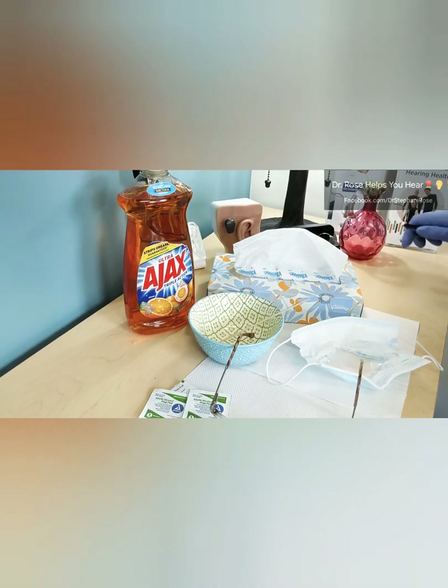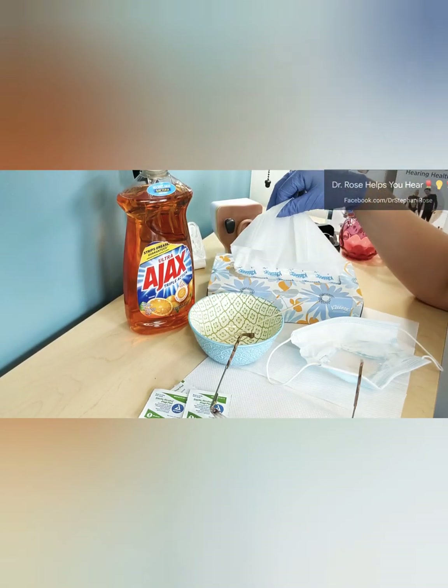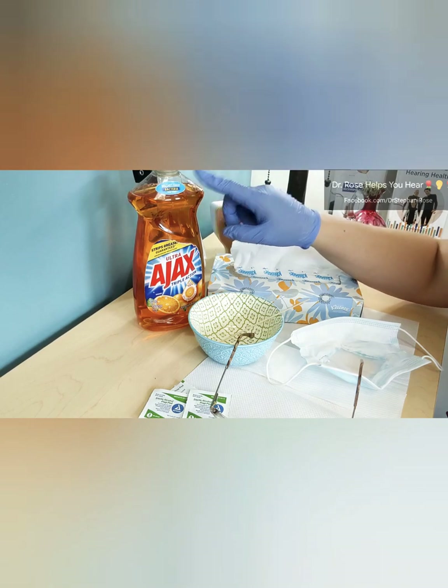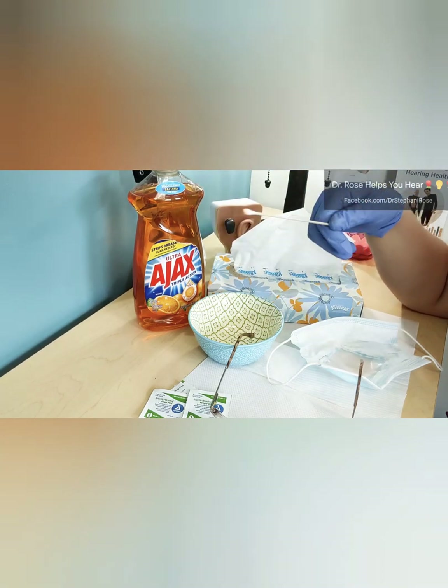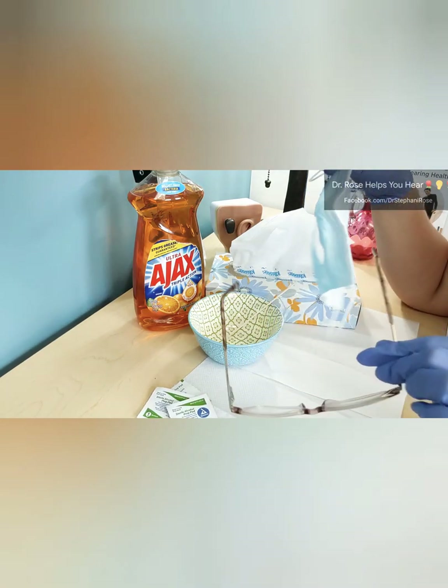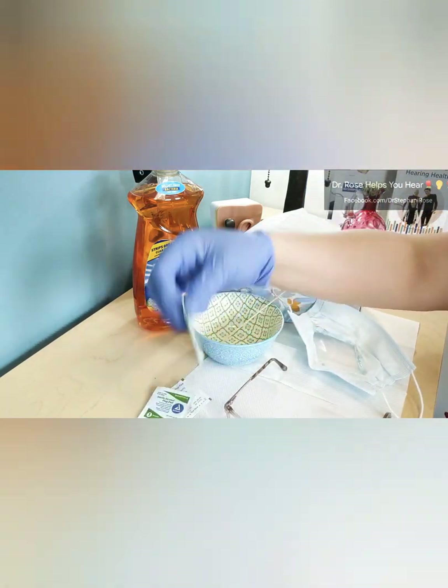Here are all of my supplies. You're going to need a tissue, some dish soap — the Ajax works very well — a little bowl, a q-tip, your items that you want to defog, and alcohol wipes.